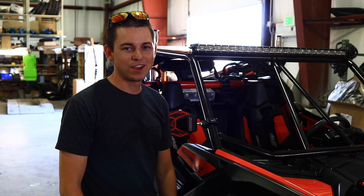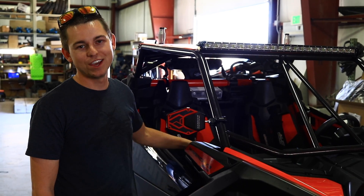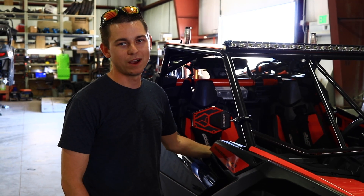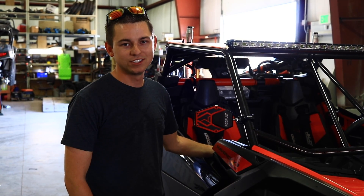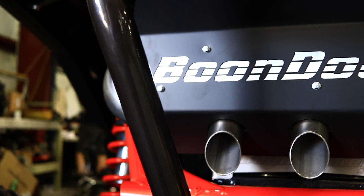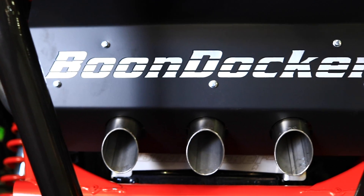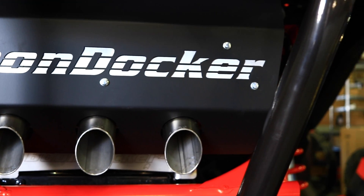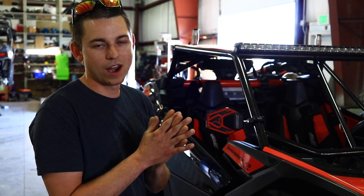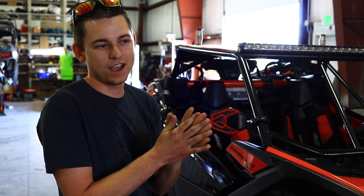Braden here with AD Triple S. We've got the new Can-Am Dominator from Boondocker putting out 240 horsepower to the rear wheels. Stock at the rear wheels they put about 145 horsepower. This kit comes with exhaust, charge tube injectors, and an upgraded turbo with a larger intercooler to keep things cool, plus a programmer so that we can tune to the horsepower we need.